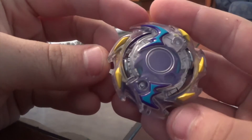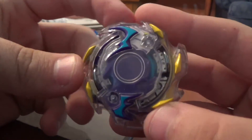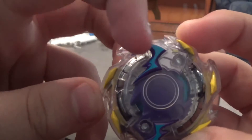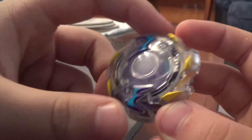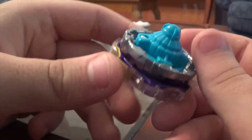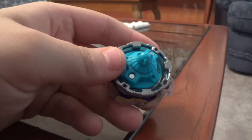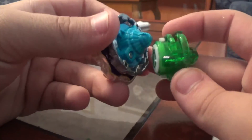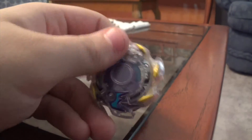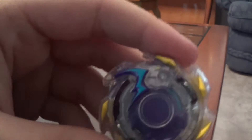This is Wyvern right here. I really do think that this is one of the best looking recolors Hasbro's done. I actually think it looks cool with this blue paint mixed with the purple, and I also think the yellow looks pretty cool as well. It's just a shame that they gave us a solid blue Massive driver. I do wish they'd gone with the translucent drivers that Takara Tomy did, but they just decided to do their own thing.